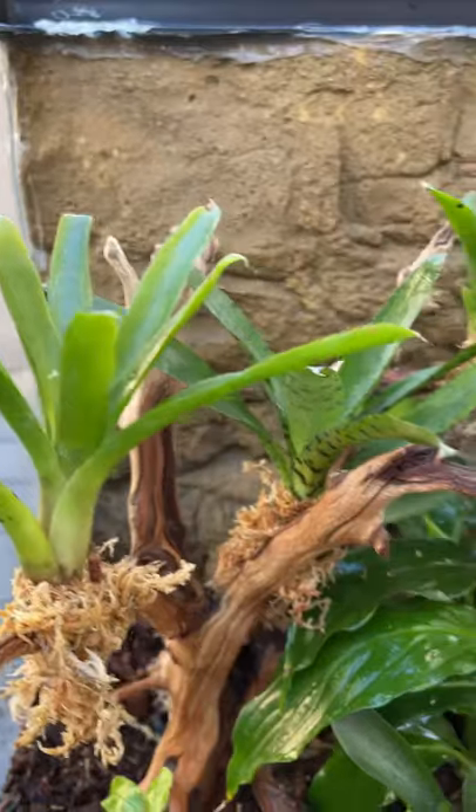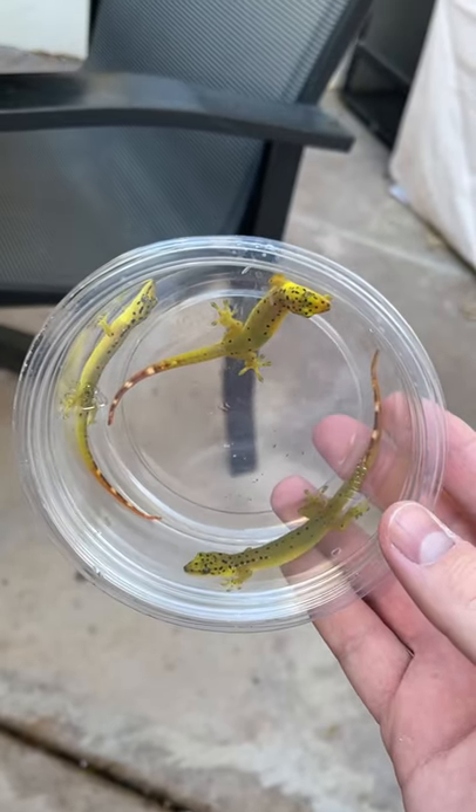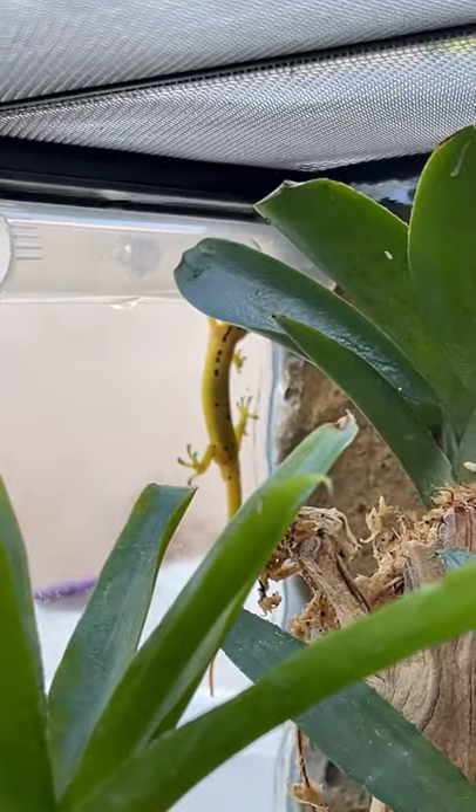Once I was finished, this was the final result and I really like how it turned out. This enclosure is now home to my trio of adult palillo false geckos, and they were definitely eager to get out and explore their new home.